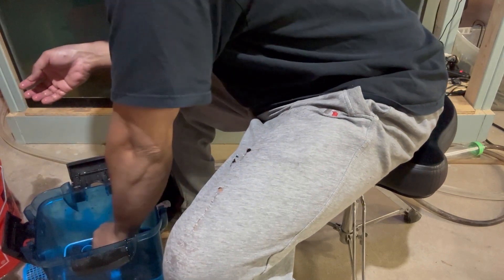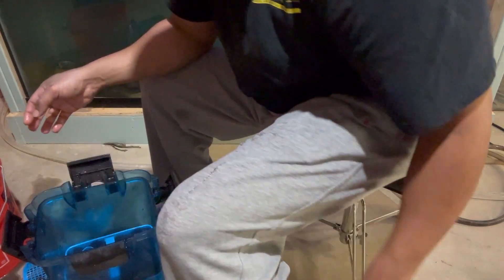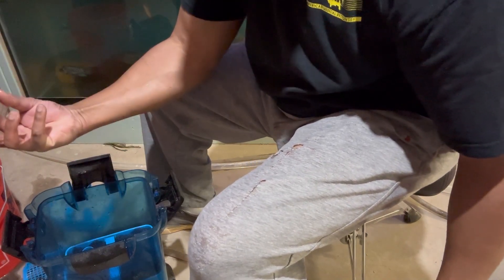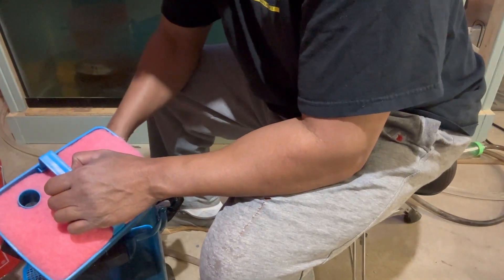And anything that makes it through there and through that lava rock is going to next hit this next level of sponge, which is a medium coarseness sponge. If I had more trays, I'll show you how I go from coarse to medium to fine sponge, and then to my floss, but I don't have enough trays in this one here.